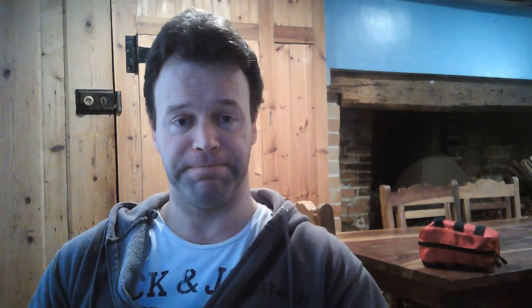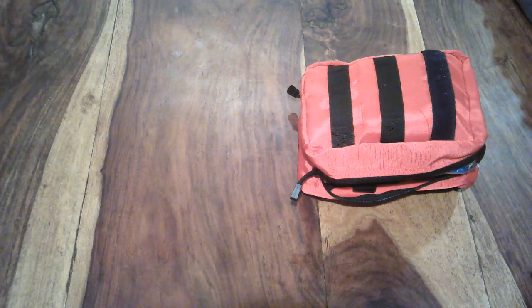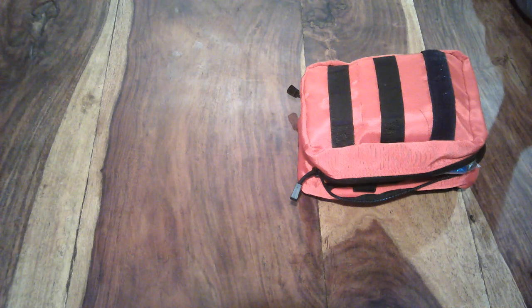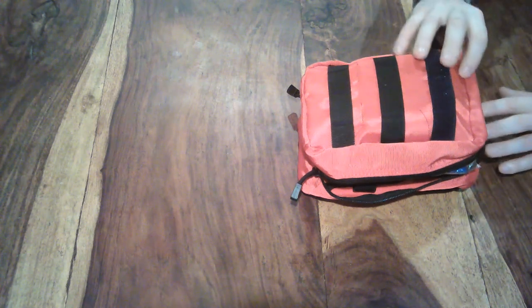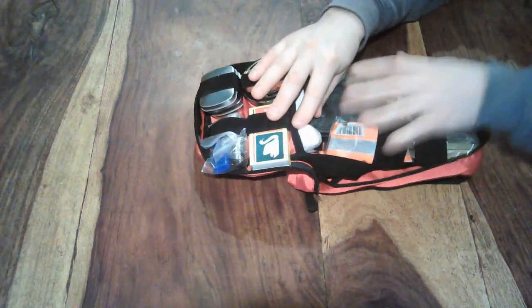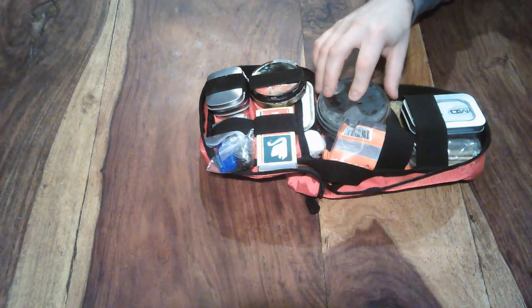Let's start with the bag itself. It simply comes from Amazon — it's a medical kit, but the dimensions are absolutely perfect: nine by five inches, double folding out bag to contain everything I want, with multiple straps inside. This kit is so full it doesn't fold out properly, which brings us nicely onto the straps — you can see here I can contain everything I need inside.